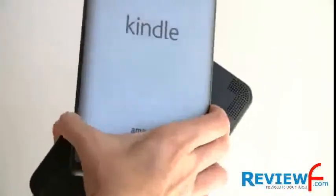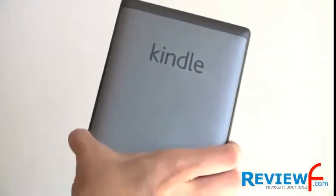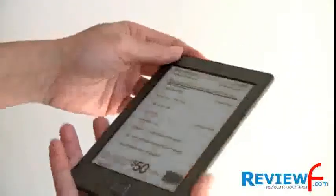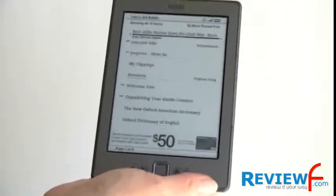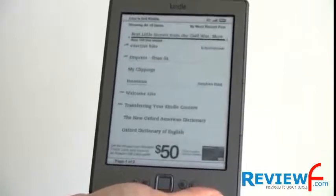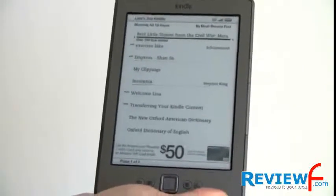You can see the large speaker grill on the Kindle 3 because it has an audio player and built-in speakers. This new Kindle has no audio player. If you want an audio player, you'll need to get the Kindle Keyboard or the Kindle Touch edition, which does have an audio player, supports Audible, MP3, and all that.